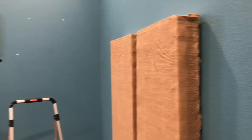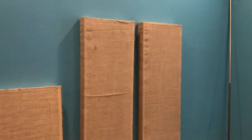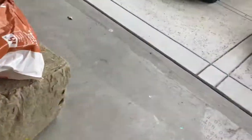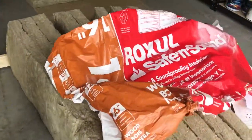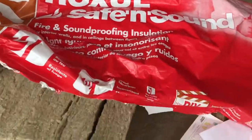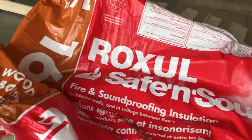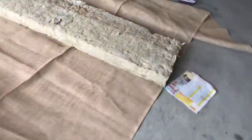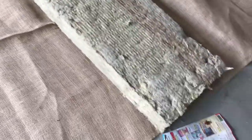This is the end product that you will see — these panels will be on the wall. This is how I'm making them. I bought this insulation material called Roxul from Home Depot. It's basically 16 inches long, and this is how it looks.